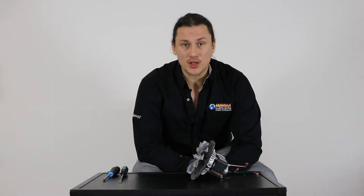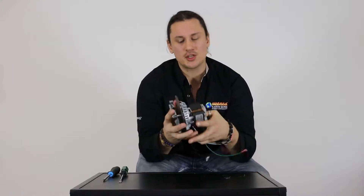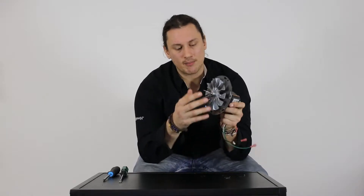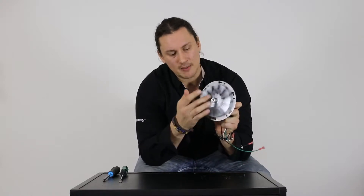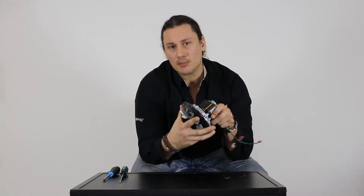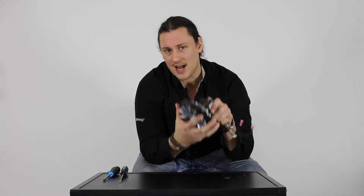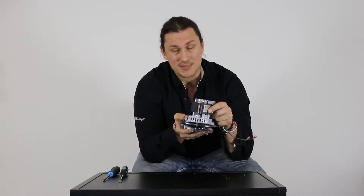Hey, Taylor here and welcome back to another session of Pellet Tech 101. Today I have a combustion blower, also known as an exhaust fan, and I'm going to show you how we reverse the direction of this motor. As these motors come from factory they primarily come as a clockwise rotation motor. There are a few stoves on the marketplace that require a counterclockwise combustion blower, and this video is designed to show you how we do that simply and easily.